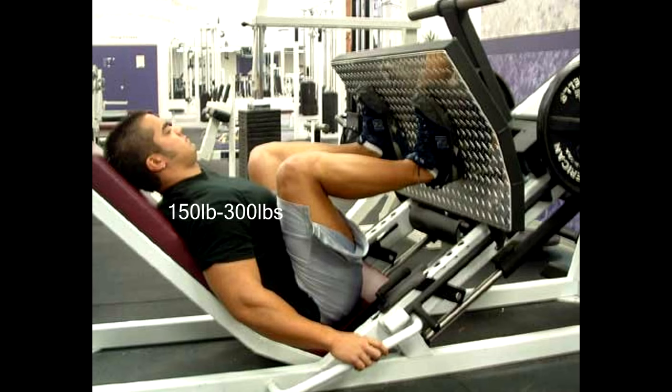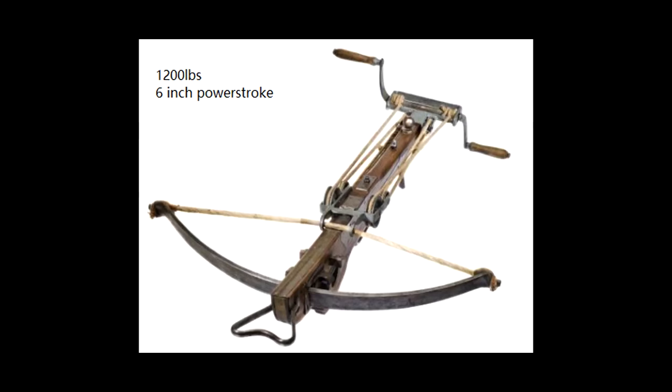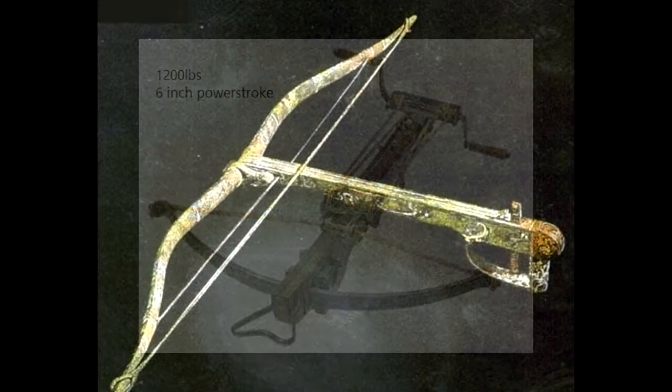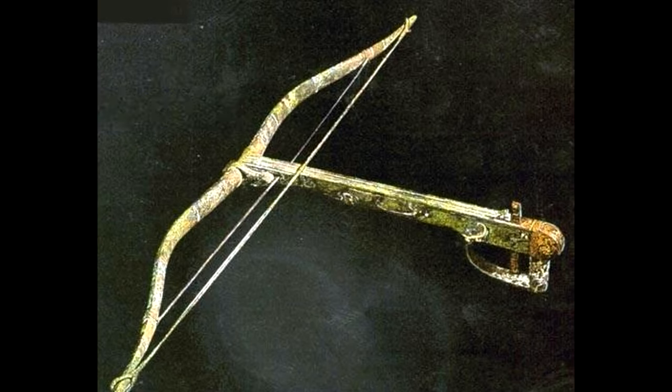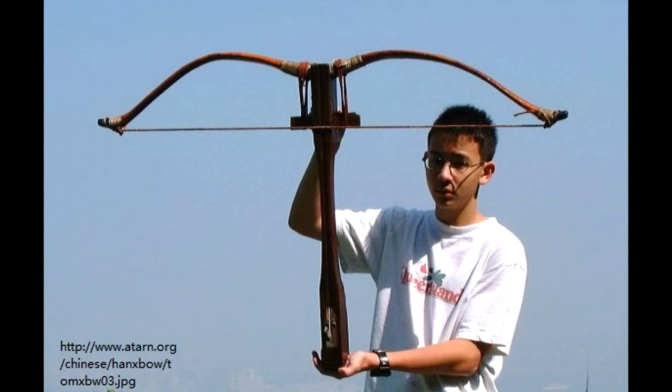Around 300 pounds is a very decent draw weight number. Contrary to late European medieval steel crossbows, the Chinese crossbows had a much longer power stroke since the prods were not made of steel but rather similar materials to the bows at the time. This also means less draw weight, which means you don't need heavy spanning devices and you can span these things relatively quickly.